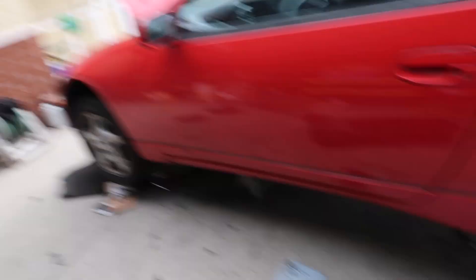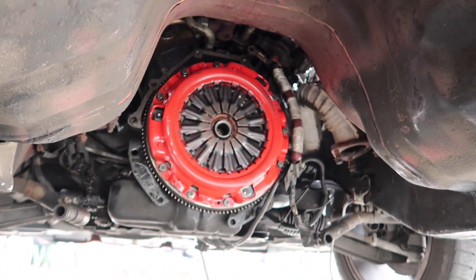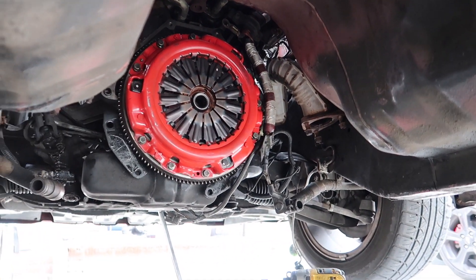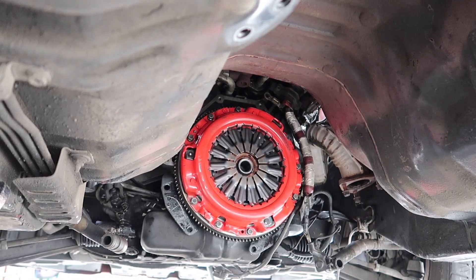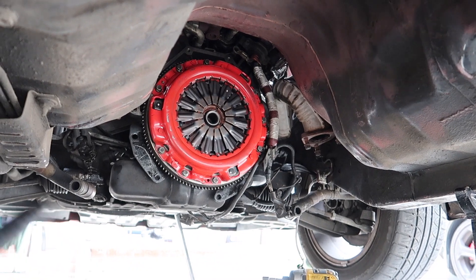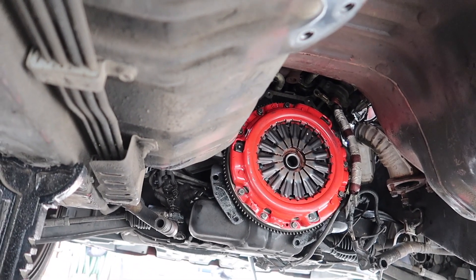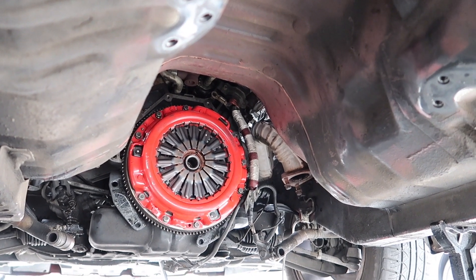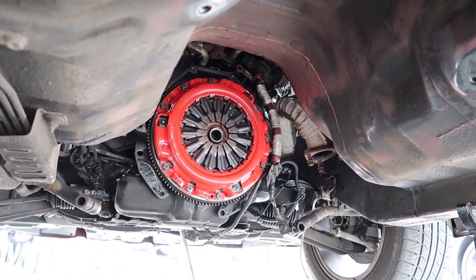Right now we just finished installing the clutch. We already torqued everything down to spec - let me show you what it looks like. I like how it's red, it actually matches the car. So now we have everything torqued down and we're going to go ahead and get the transmission ready, put it back on, put the exhaust on, torque everything back down, and then we should be good to go for a test drive.